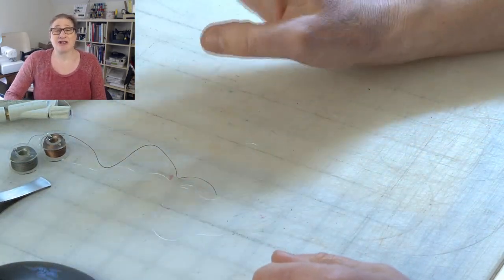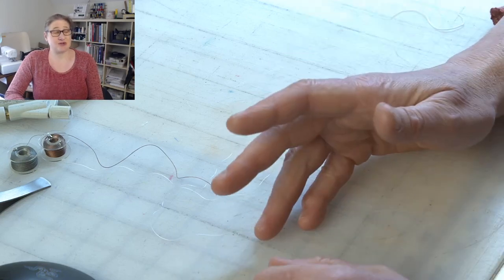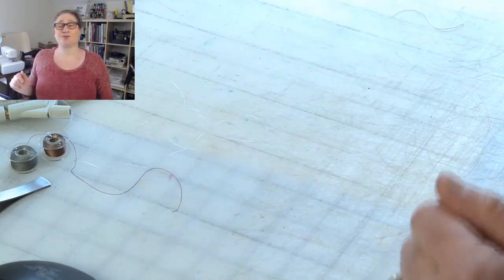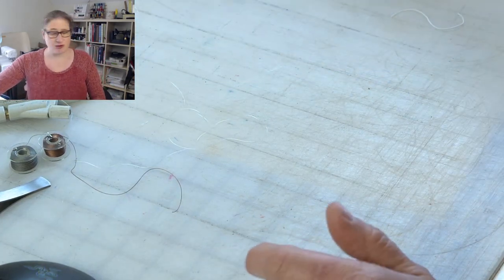I initially tried to use the same thread in the bobbin as I was using in my needle, and my machine did not like that — it caused a bunch of loops and yuckiness. So I'm not going to do that for this project, even though it's a napkin and you can see both sides.